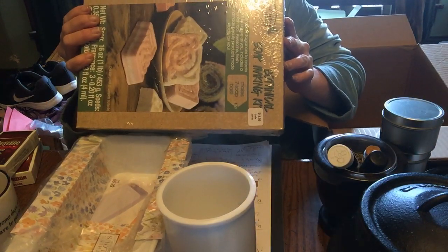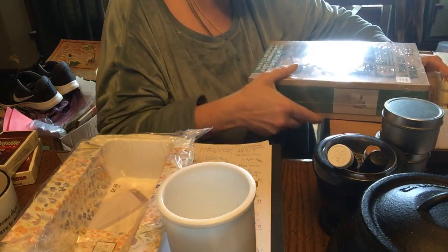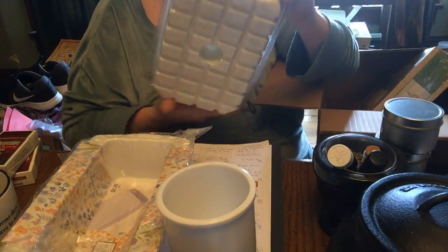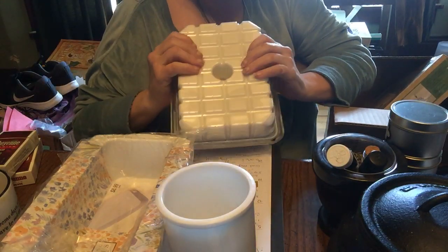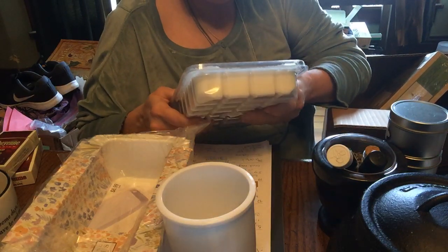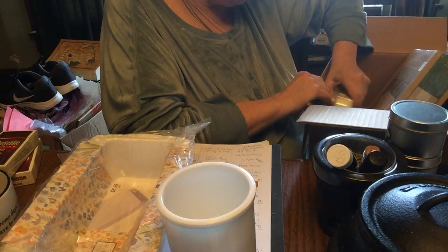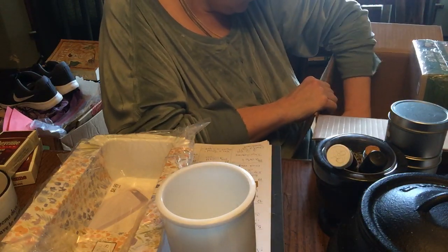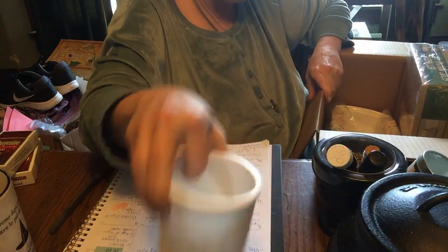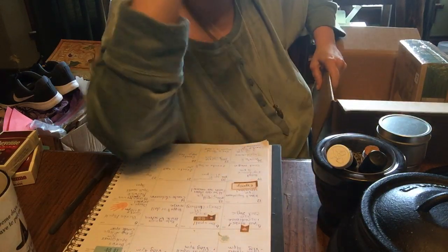Alright, so here's this. And I got some of this, and this is goat's milk. So I'm going to make some goat's milk soap also. And I'm just really excited about it. I got to keep this cold first, but at least my supplies are here when I'm ready to make it. So I'm excited, you guys.